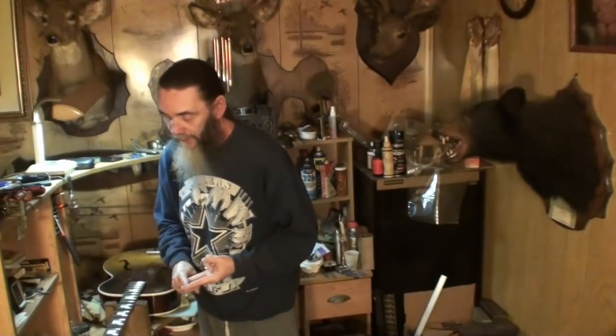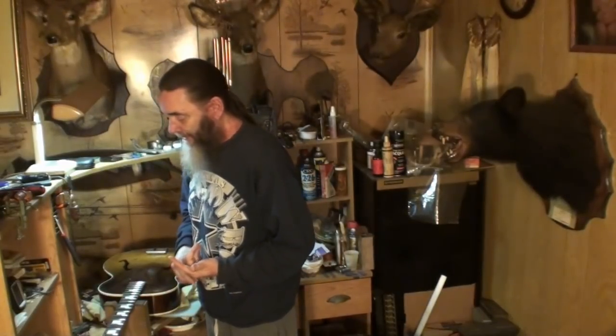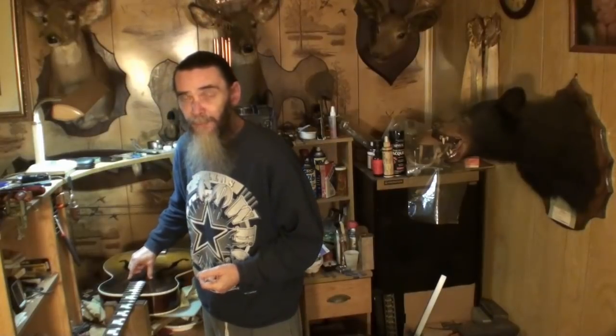I've gone through 800, 1000, and 1200 grit sandpapers polishing these frets. Right now I'm getting ready to go to 1500 and 2000, and then the polishing compound after that. And I'm going to touch up these holes where the pickup was. That's what this video is about. Stay tuned.